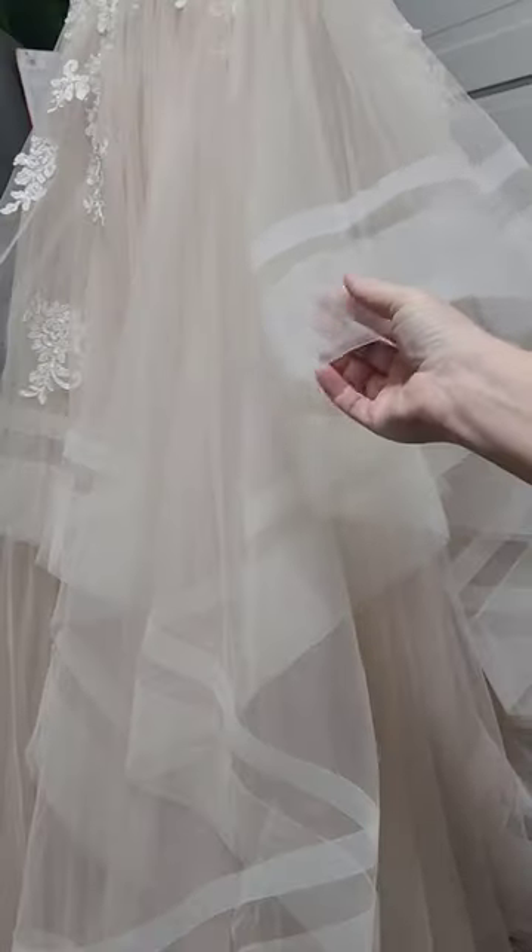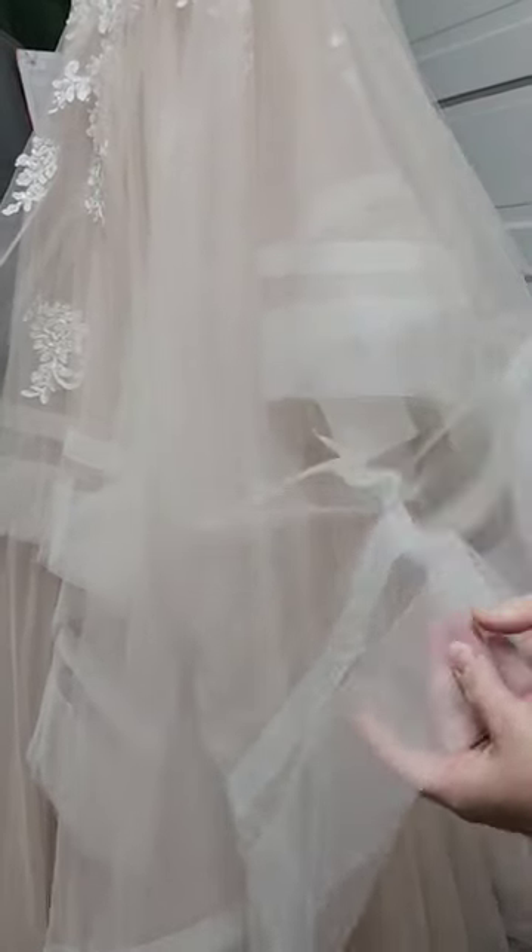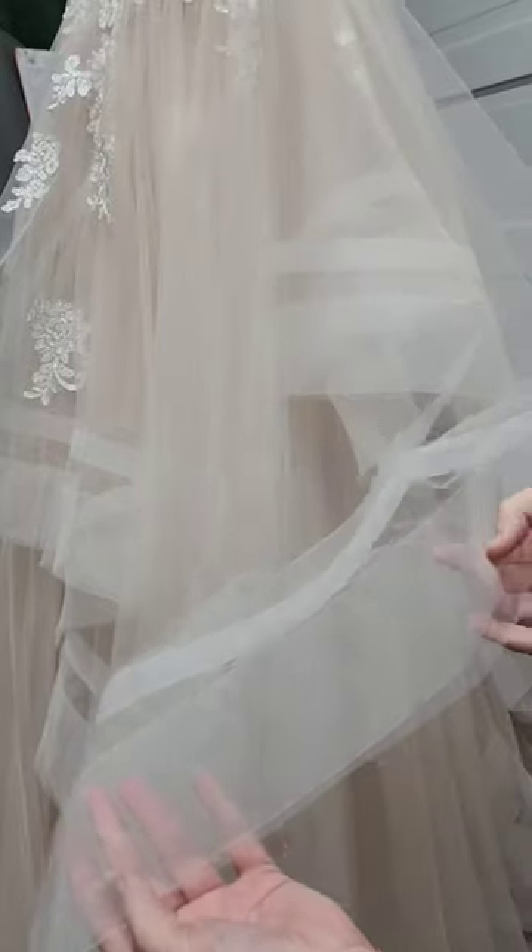I just realized I haven't shown this for a few years, but this is how I press these multi-layer horsehair braid hems to get these creases out of the horsehair braid. It can be kind of time-consuming to do this on an ironing board, so this is what I do.